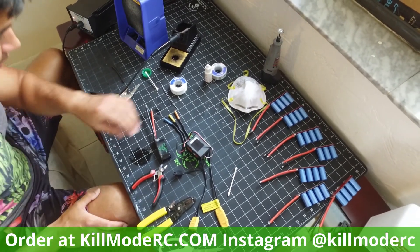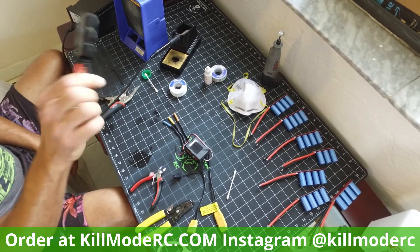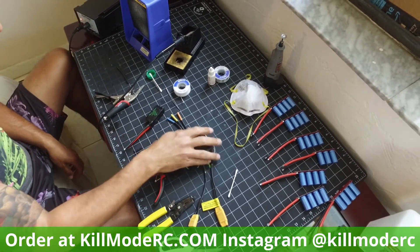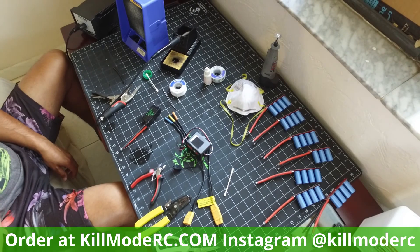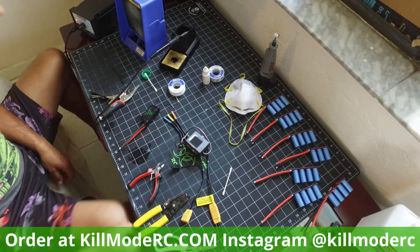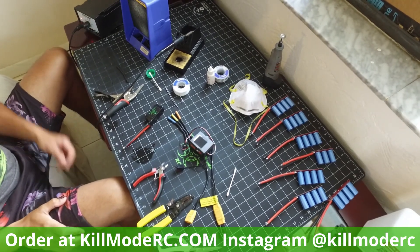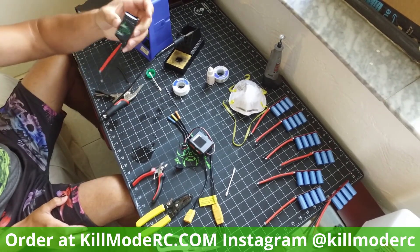Alright, a quick video on how to properly solder up a kill mode cat pack to your speed control. I just have an extra speed control here. I've already had this one soldered up before, but I unsoldered it just to show this video so you can properly solder your ESC, or your kill mode cat pack to your ESC.